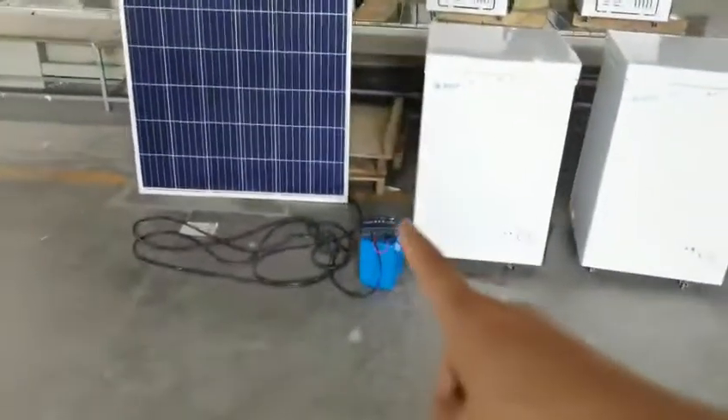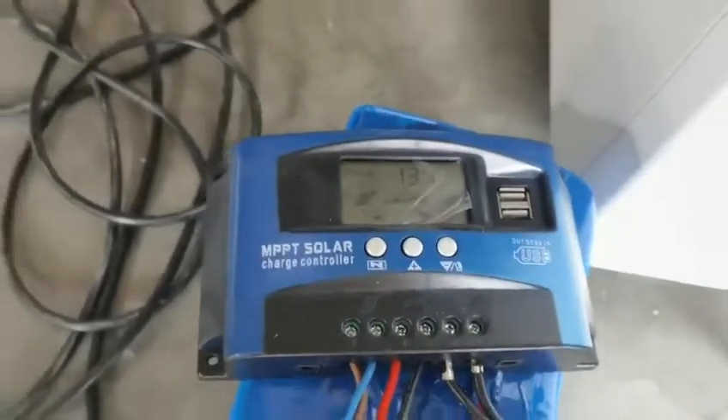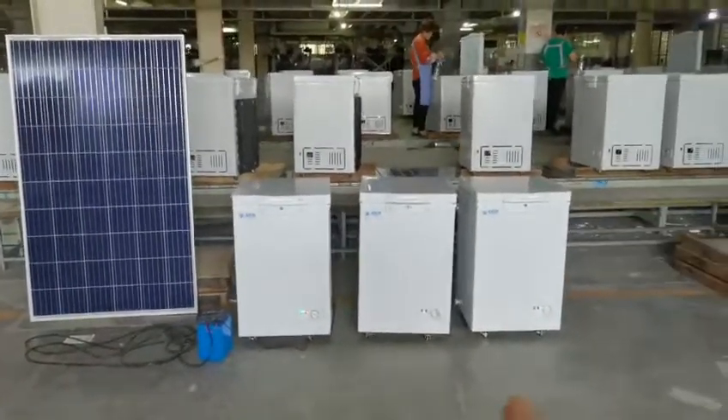This solar panel, through this solar charge controller, supplies power to this battery. Then the battery supplies the power to the chest freezer.